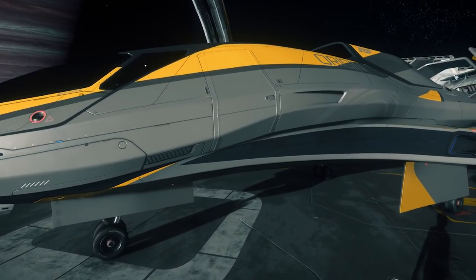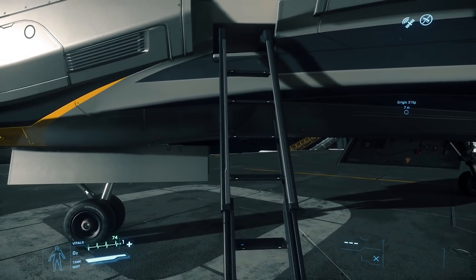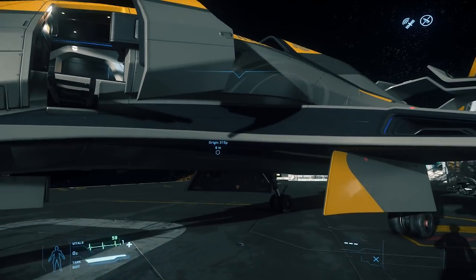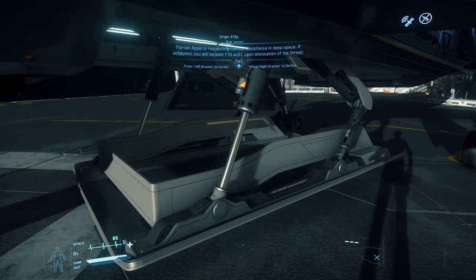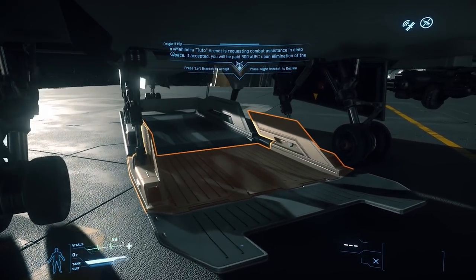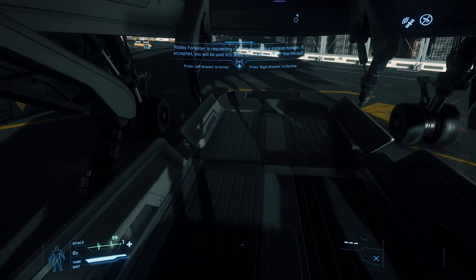Let's go ahead and take a look inside. Let's take a look at the storage under here. Lower it down and we have our eight SCU of cargo space here. And I think the way this works is you open up the second part to get the other four, so a total of 12 SCU cargo space. I'll write on screen what it actually is, but here's your cargo hold.